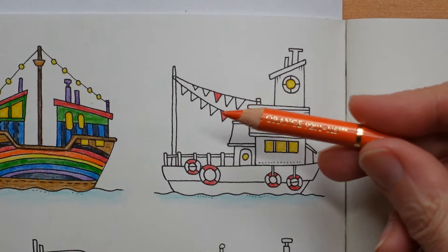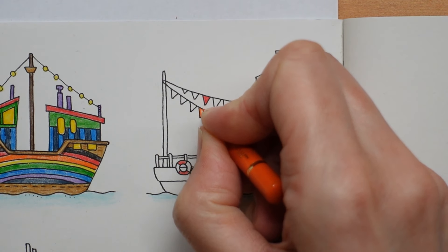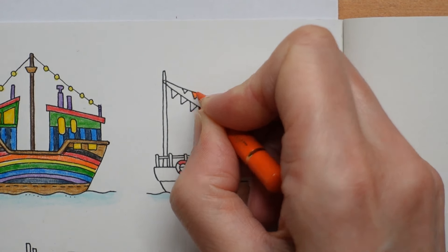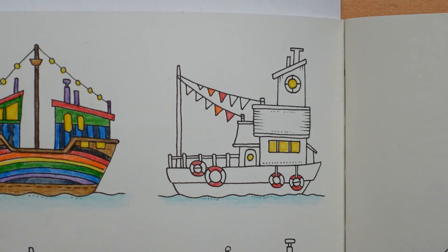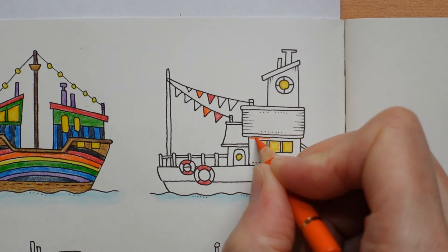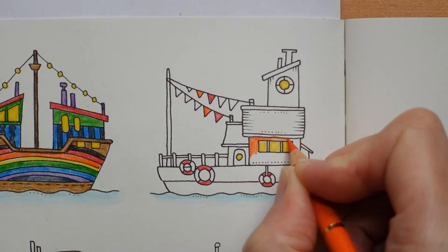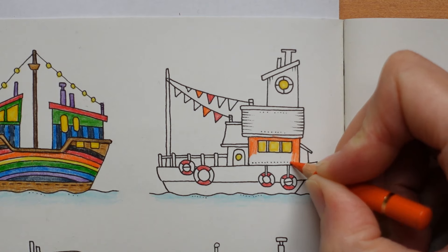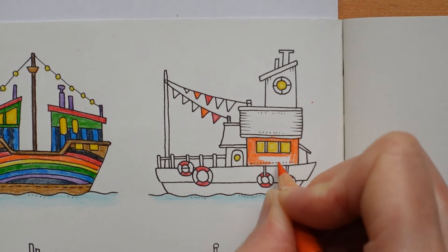Now we'll move on to our orange, which is the dark cadmium orange. I'm thinking about where to put some orange. I'm wondering about the main part of some of the buildings — quite like the idea of doing this building in orange. That's what I'm going to do. It's going to be quite a lot of orange, but we had very little on the last boat, so why not? We'll do this building and the little side buildings and the top — the main building rendered in orange.